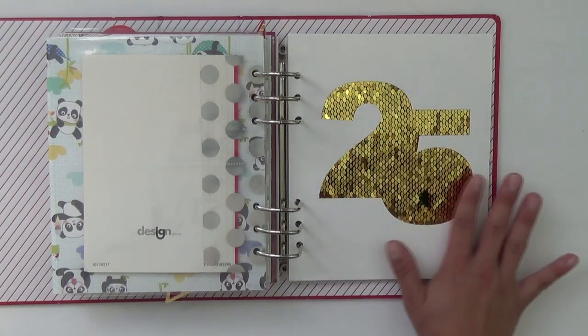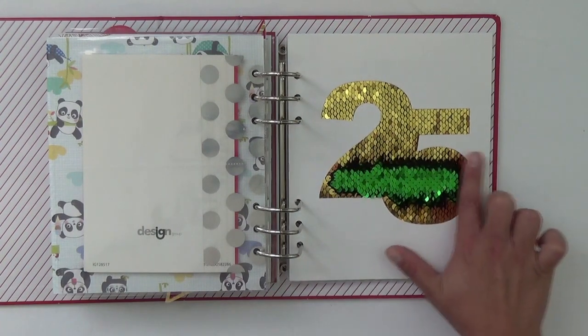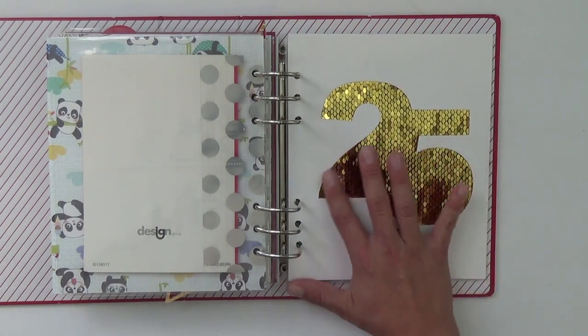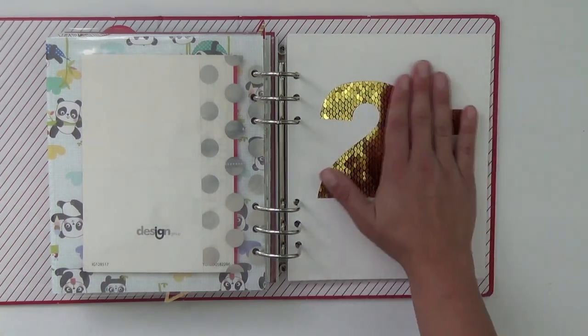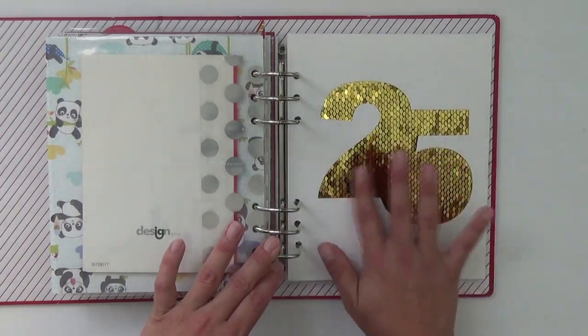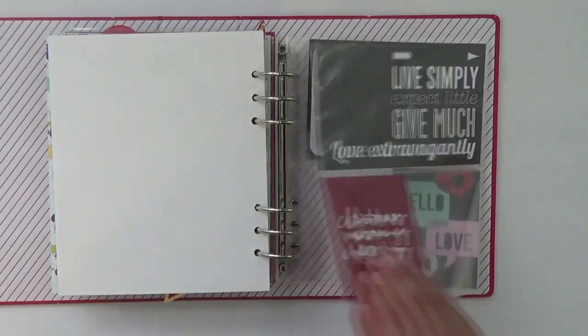Flip sequins are so popular right now with toys, and it felt like something that could mark 2020. I do have a process video for this that I'll probably post after this one, so you can see how I did it. It's just perfect for day 25 — it just twinkles. Oh my gosh, so cute.